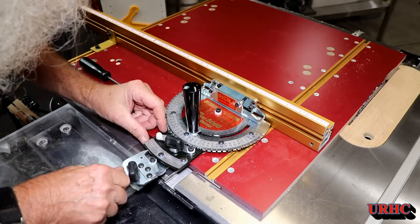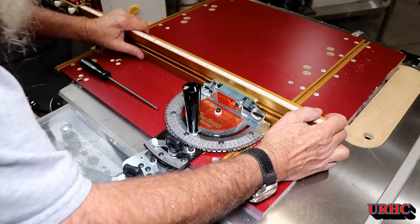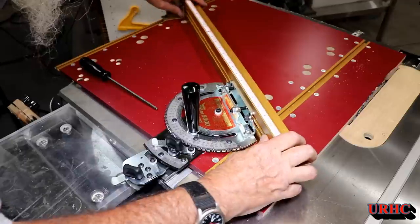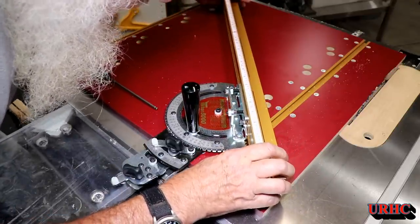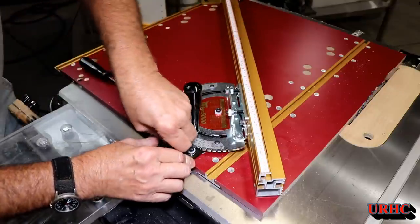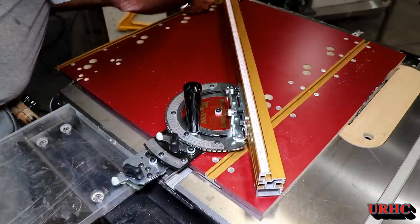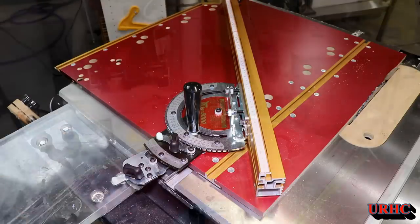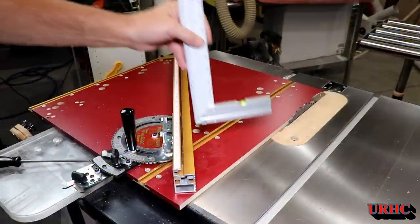I decided to play with the adjustment on it. It's really easy to set, and if you want to go to 45 degrees, there's no worry about loose pins and things being shaky — no need for a secondary gauge to set it up. I won't know until I get into doing more cuts how accurate it is, but it sure looks like it's going to be perfect. Once you lock that down on both ends, everything is ready to go and nothing's going to move.